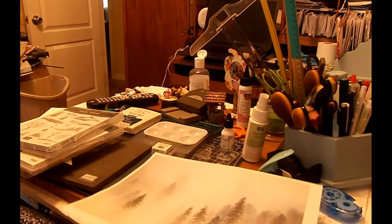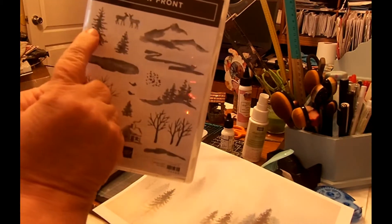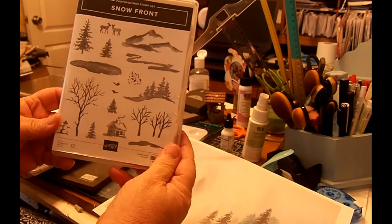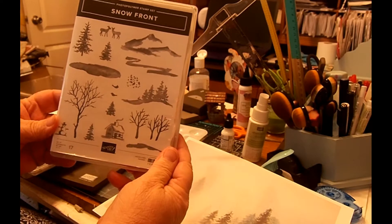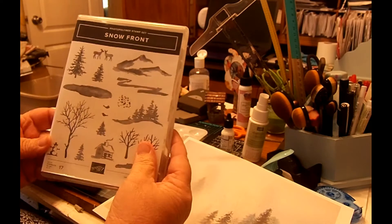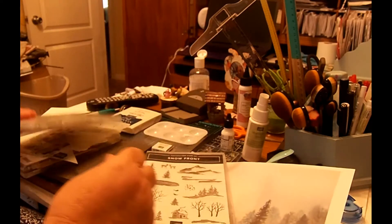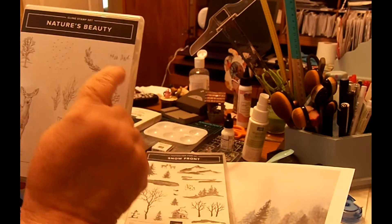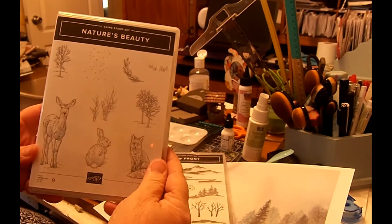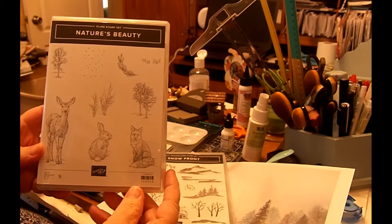I don't have all the same stamps she used, but I'm using these tree stamps right here from the Snowfront Stampin' Up stamp set. I'm not a Stampin' Up demonstrator and I'm not affiliated with Stampin' Up — I just use their products and this may be a retired stamp set. And then for the grass at the bottom, I'm using just this little grass stamp from the Nature's Beauty Stampin' Up stamp set.